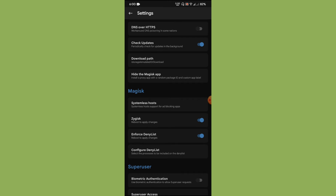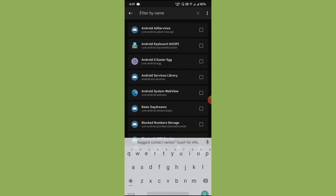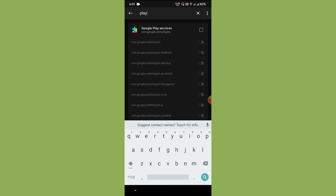Enable Enforce Deny List, then tap on Configure Deny List. On the top right-hand corner you will see three buttons along with a search option. Click on Show System Apps. When Magisk introduced Zygisk, it was said that you don't need to configure the deny list for Google Play Store and Play Services — it would automatically hide them — but that won't work. So you need to search for Play Store and Play Services.